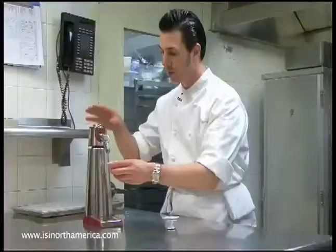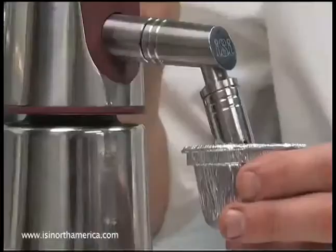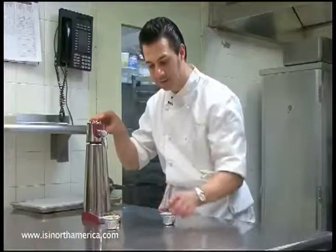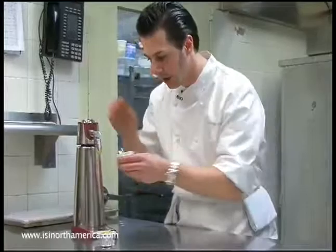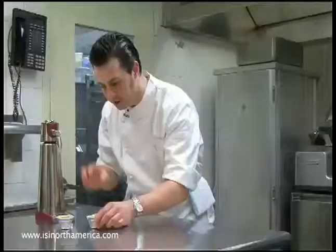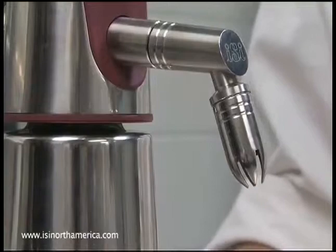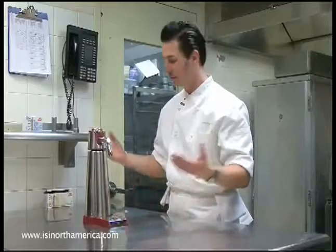What's great about the whipper is it can sit on the station all night long, and as I get an order I just dispense exactly what I need for each cake. The molds have been lined with butter and vanilla sugar. I gently tap the button — look how perfect and creamy that is. This is an aerated cake ready to bake. The device is clean, has a small footprint, and offers ease of use all night long for service. Let's throw it in the oven.